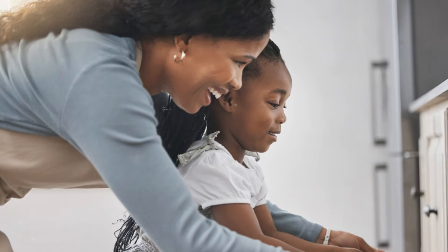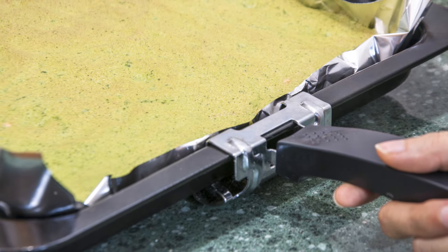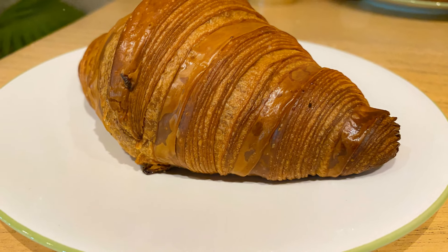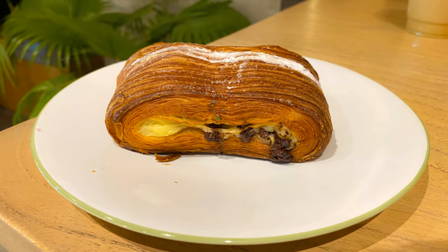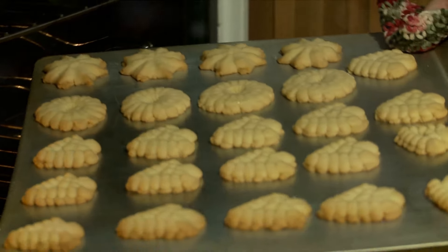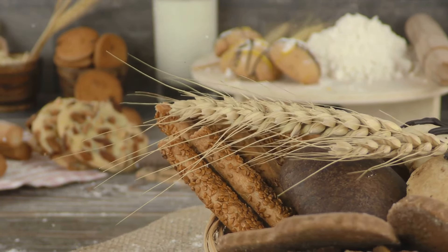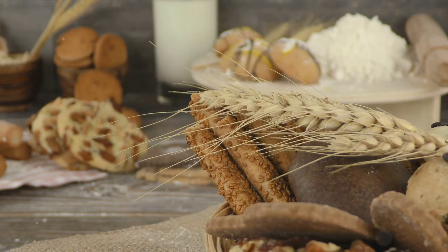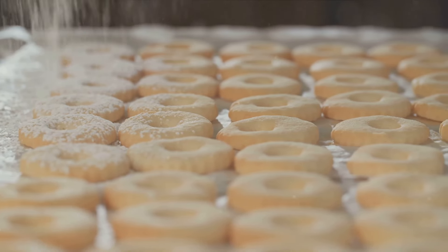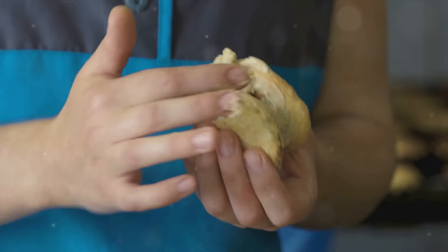After about 12 to 15 minutes, they should be puffed up and golden brown. It's time to open the oven and behold the fruits of our labor. Just look at these little golden nuggets of joy — they've risen to perfection, and their tops are a beautiful shade of golden brown. Let's let them cool for just a moment or two. Patience, my friends, is a virtue, especially when it comes to baking.